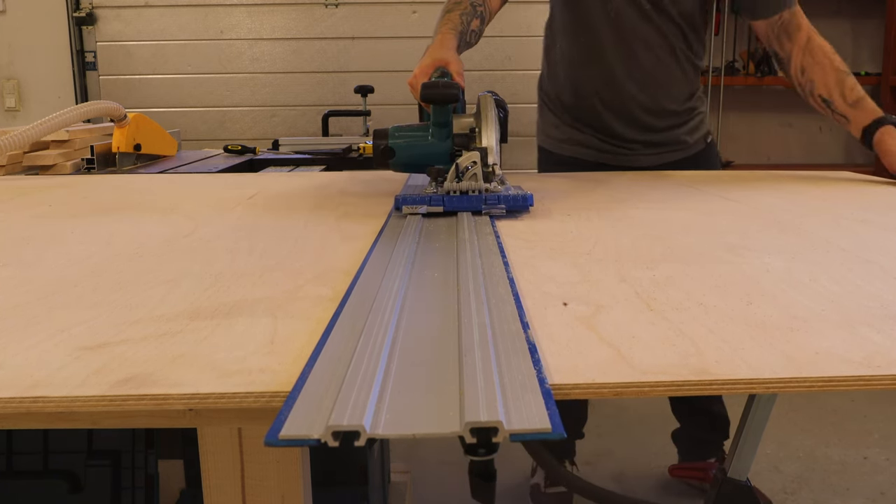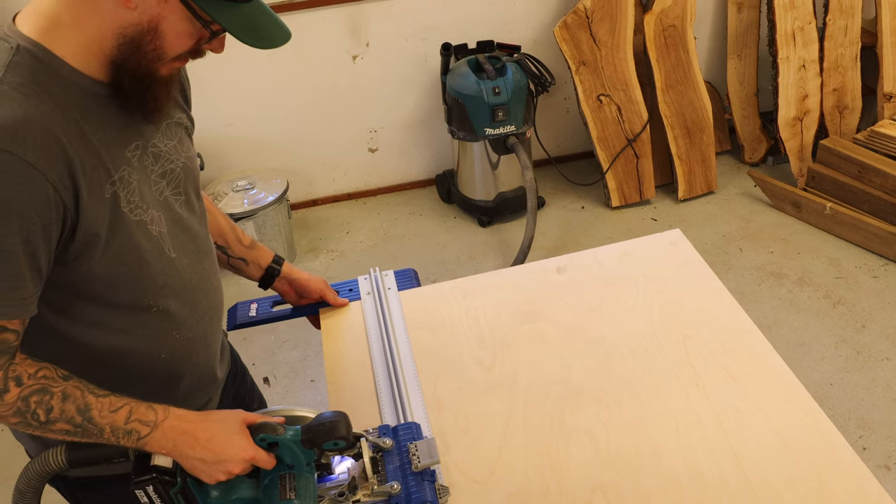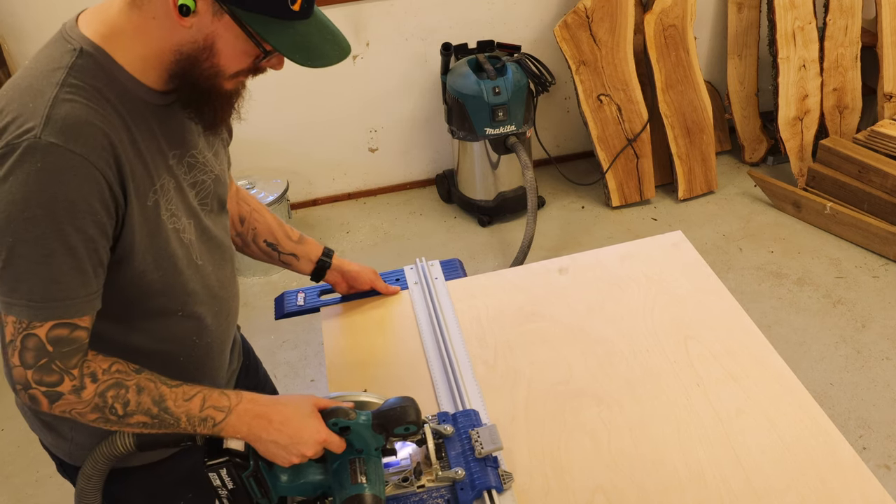It's been really nice to have the outfeed assembly table that I made in the previous video to make these cuts and to do the glue-ups. If you haven't seen that video already, go and watch that as well.